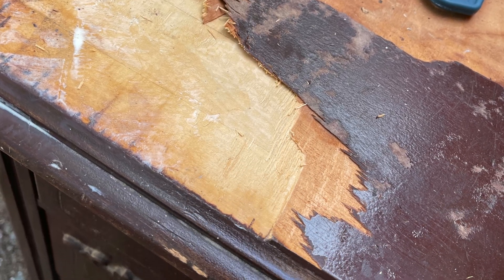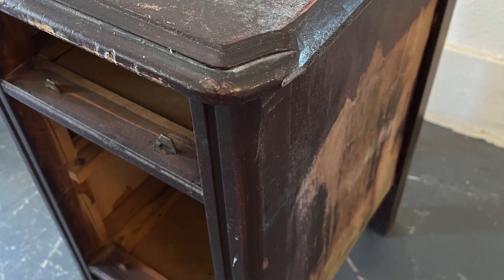Have you ever seen something really cheap — maybe free, hello my favorite F word — and you just have to have it and you don't even care that it's all janky? The top was chipped, the sides were peeling, it was in really bad shape, but something inside of me just said take me home.